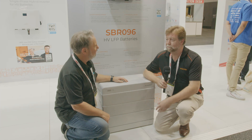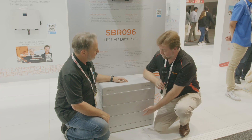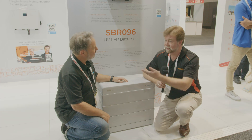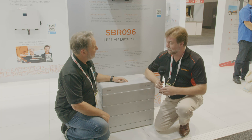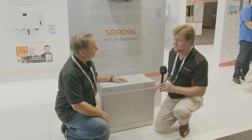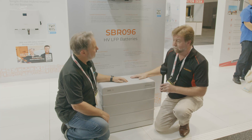Yes, we've introduced the new SPR range of batteries, which is a high voltage battery. This is a three-module unit, which is the minimum size at 9.6 kilowatt hours. It can be stacked up to eight modules, which is 25.6 kilowatt hours. It has its own built-in BMS and circuit breakers on the side, so you don't need any external circuit breakers.